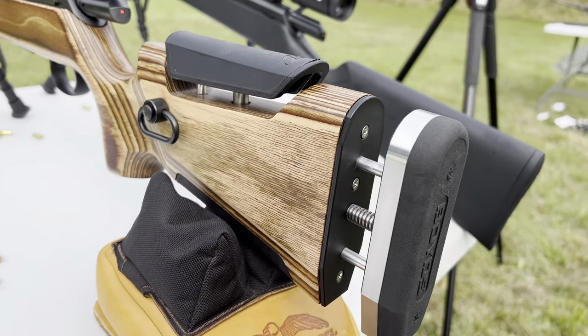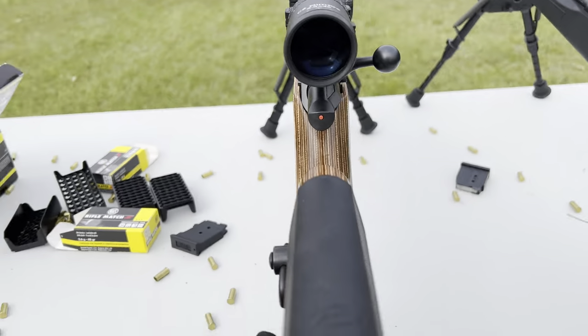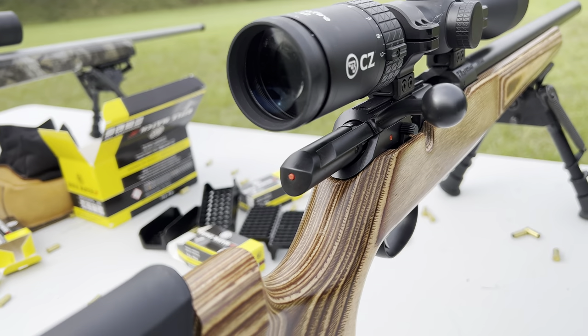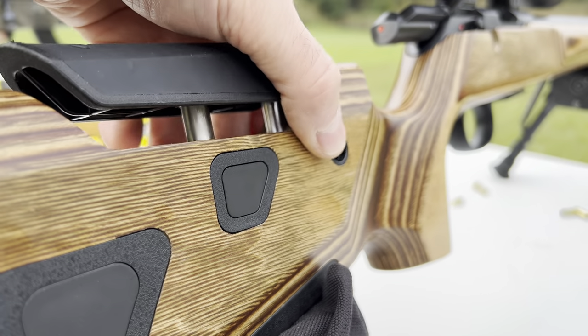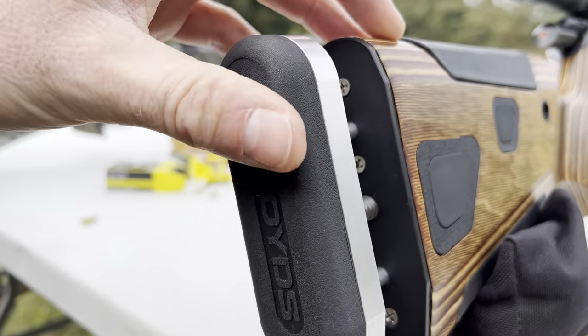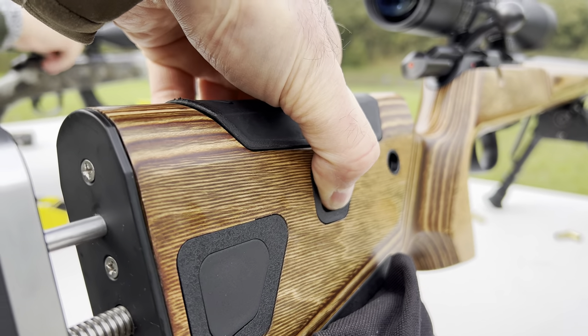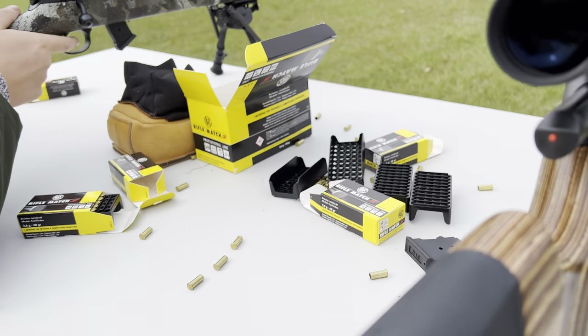I've actually just been shooting this one with the adjustable stock here — I'm not sure of the exact model name on it, but it's very, very nice. The grip is quite slim, so especially if you've got slightly smaller hands, excellent. And you've got push boots here for the adjustability on length of pull and on the cheek piece. Flush cup studs.